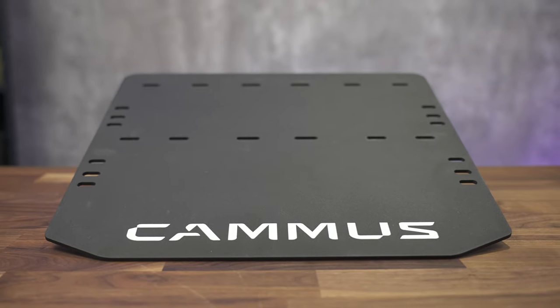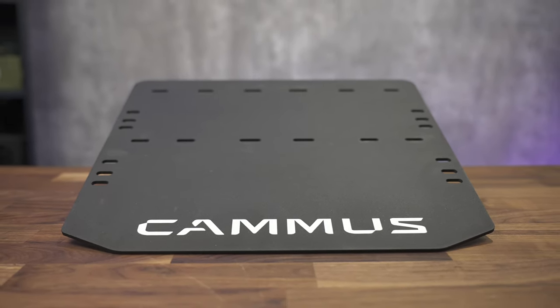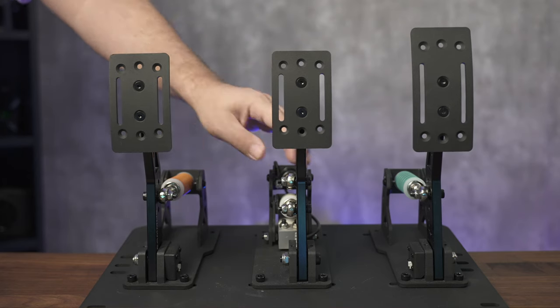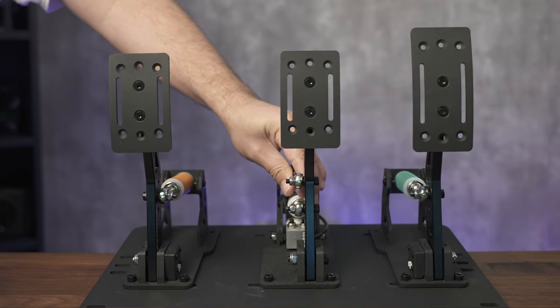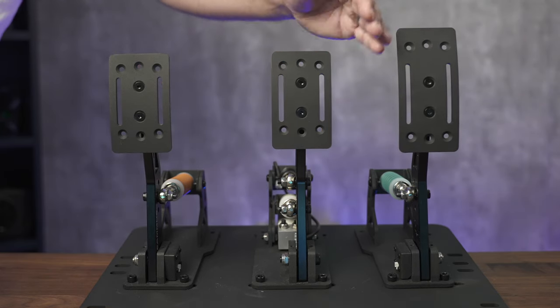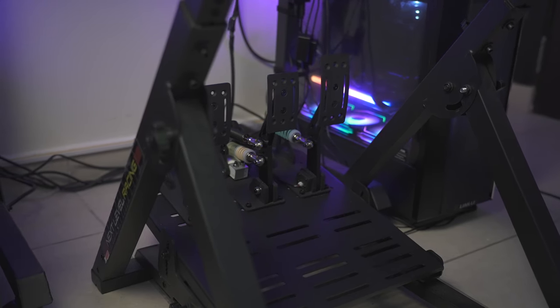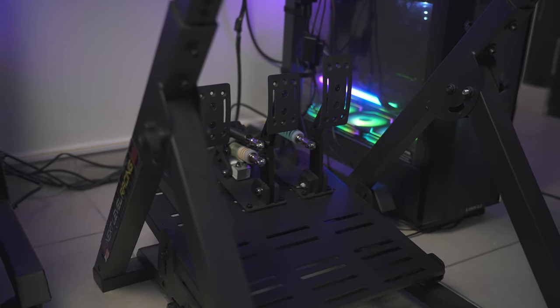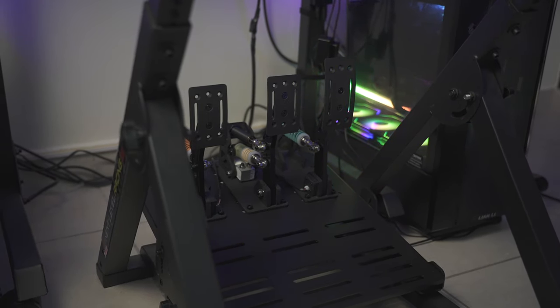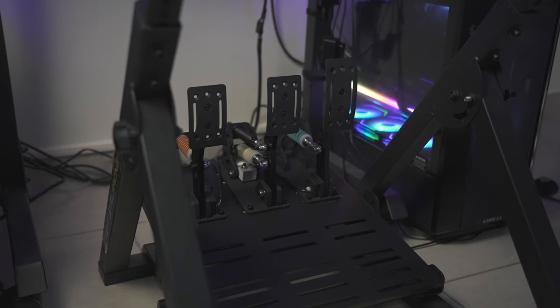To finish it all off, there is a sturdy base plate. On the base plate itself, there are adjustments for the pedals to move them left and right, so you can get them closer for the usual heel-toe method. Unfortunately, this base from Camus is just a little too wide for my Next Level Racing stand, so I had to take out the pedals individually from the base and install them on the base that came with the stand.